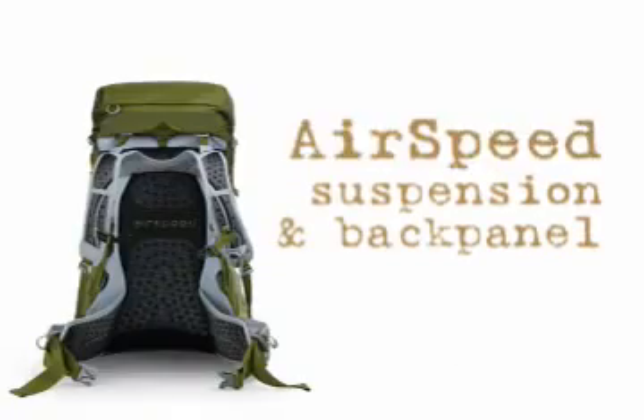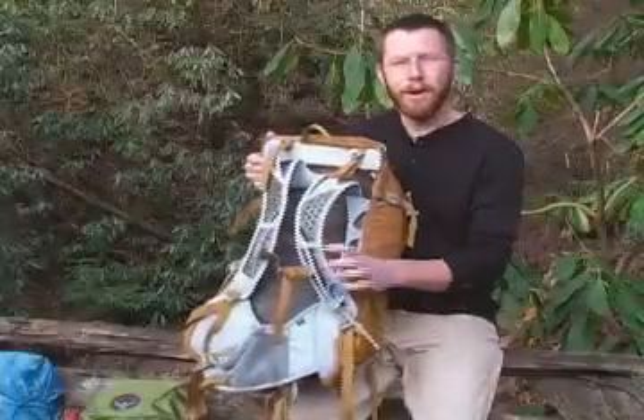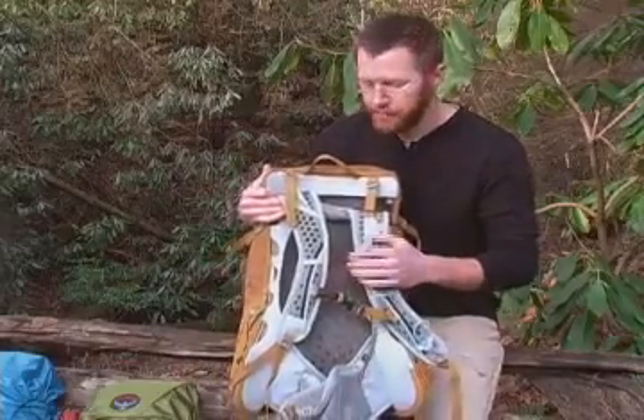The Atmos and Aura airspeed suspension and back panel is what sets these packs apart. It has a light wire alloy frame with a cross strut that supports a 3D mesh back panel.